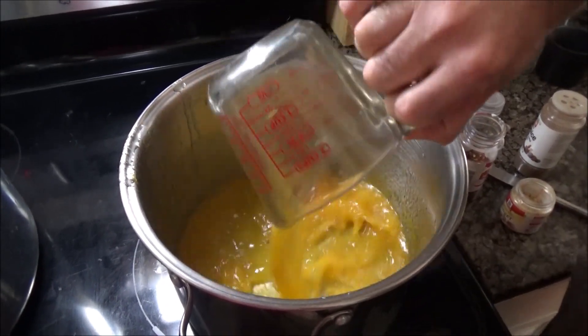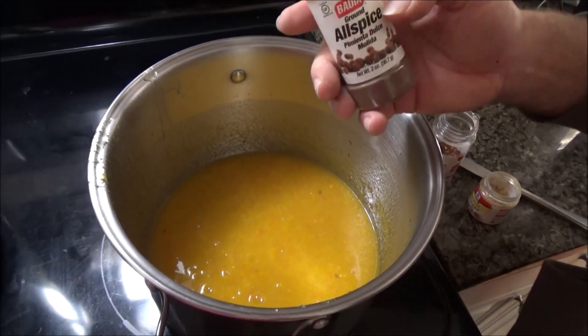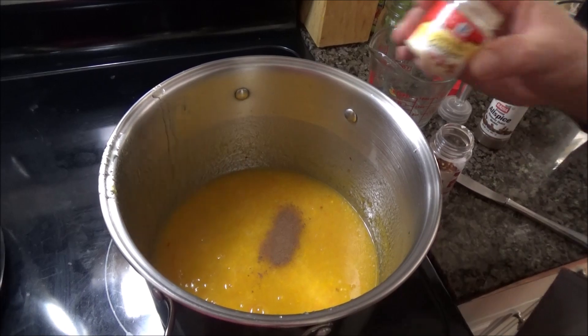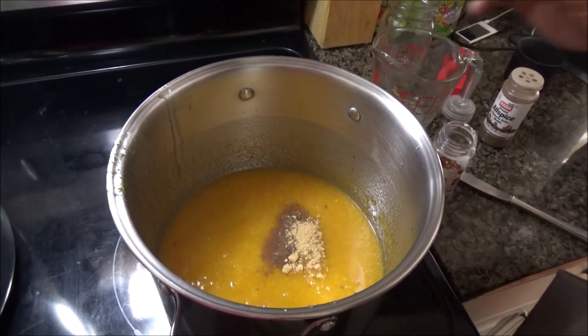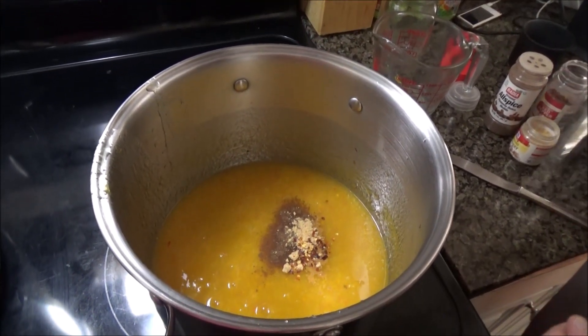Add two cups of the juice and the pulp and the zest. Then give yourself a sprinkle of allspice, a good sprinkle of ground ginger — estimating maybe less than a teaspoon of each. And I like a little crushed red pepper, just to give it a little zing.